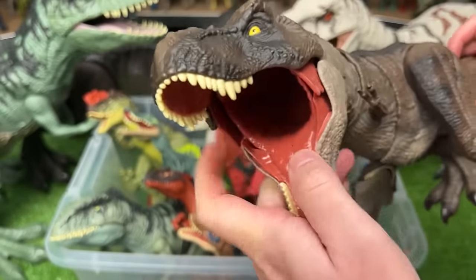Next up we've got a Velociraptor from the Amber Collection. This one is the bright orange and brown Velociraptor and it is super poseable.